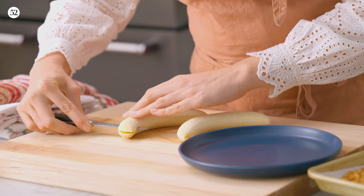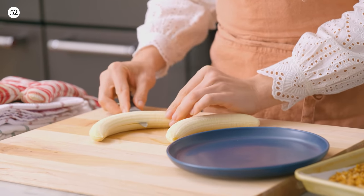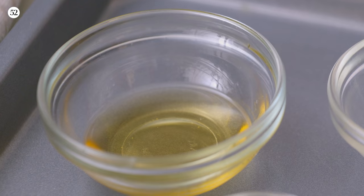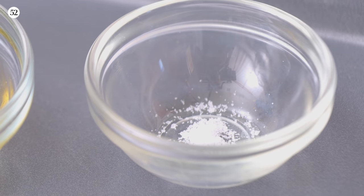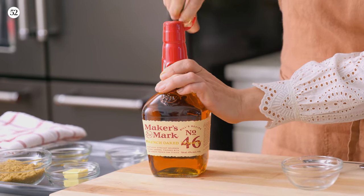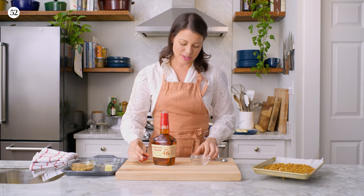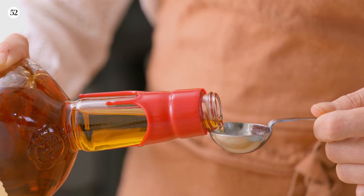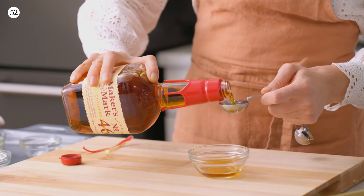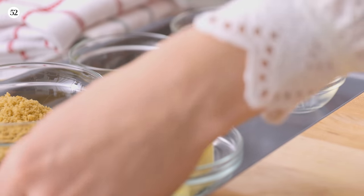I'm cutting my bananas in half lengthwise, so we have two nice little banana halves. I have brown sugar, a little bit of unsalted butter, cinnamon, banana liqueur, and just a pinch of salt. And the last thing is two tablespoons of Maker's Mark 46. We'll head over to the stovetop to get our sauce going.